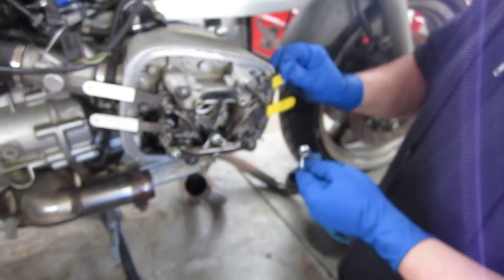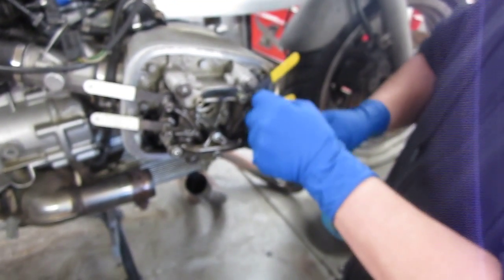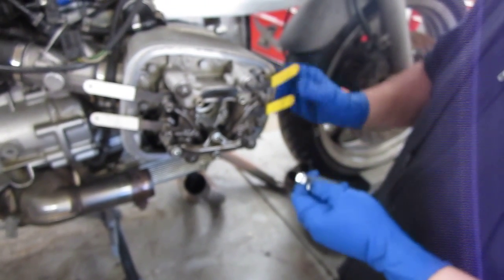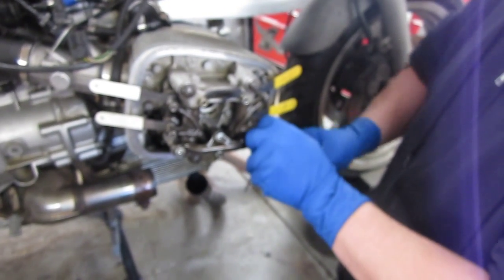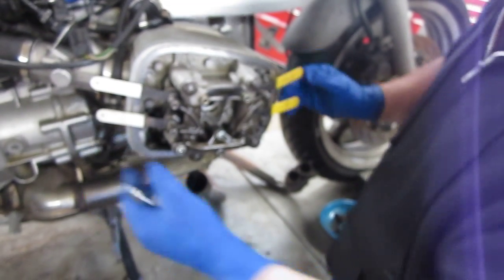Still too tight. Better. A little draggy on the top. That is good. A little bit draggy on the bottom. That's feeling pretty damn good. Those are good.